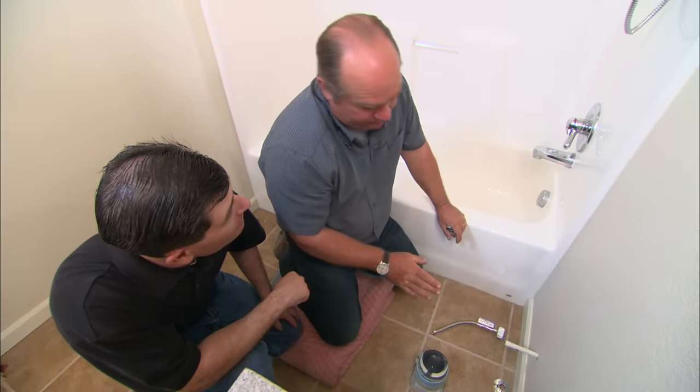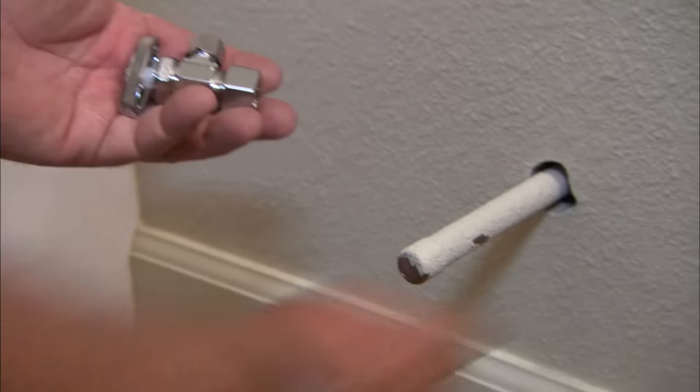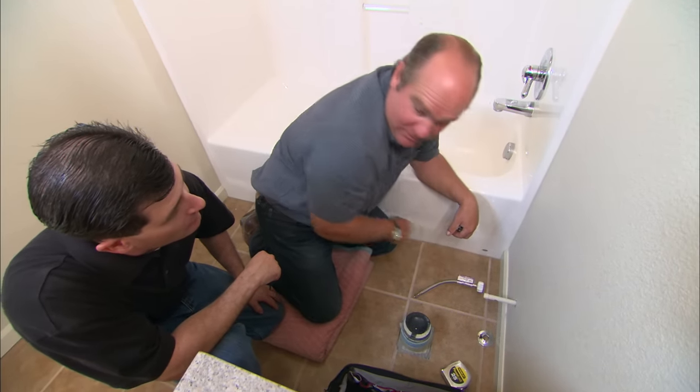We're going to start with the water connection. Any plumbing fixtures should have a separate service shutoff. We're going to install one like this right on this pipe. But right now we have full water pressure behind that pipe, so we don't want to cut it yet. What we need to do is shut the water coming into the house.